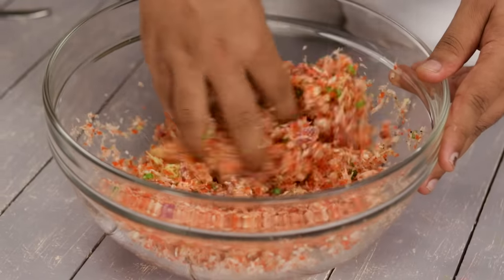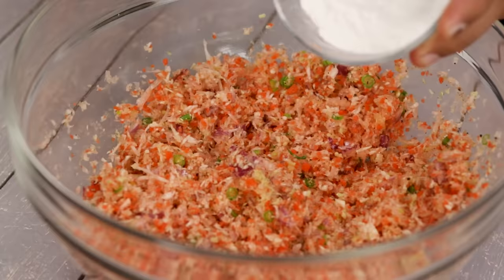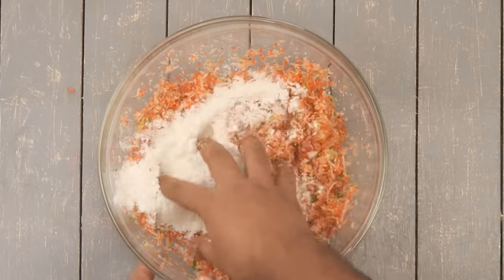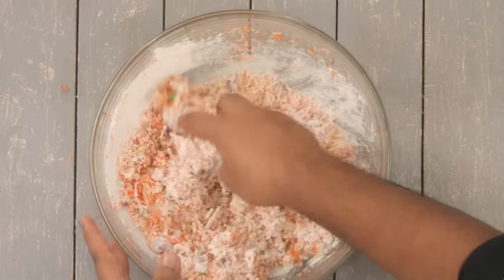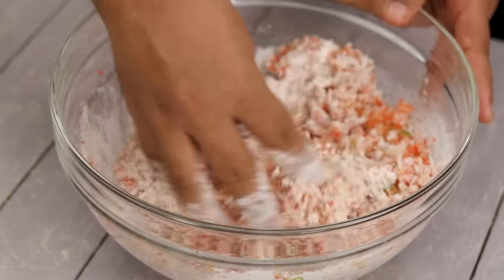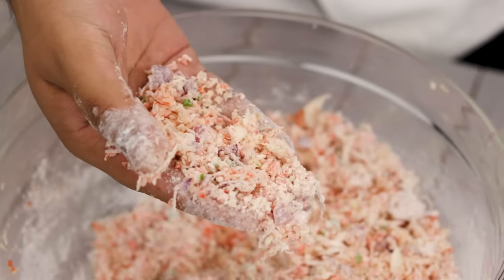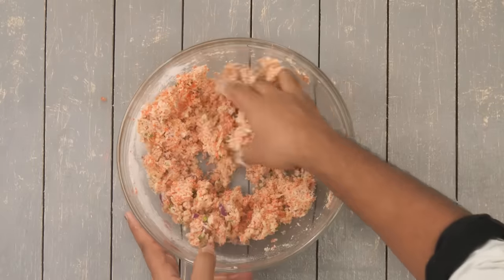After mixing, we are going to add the binding and crisping agent — we are going to take the corn flour and the maida, three to four tablespoons each. Don't add too much at a time; add a little bit at a time and then mix it really well. If you add too much, your manchurian balls will be very doughy and tough, so less is more. As you can see, this is dry right now with a good coating of flour on the vegetables, and when you mix it firmly it will start to combine.